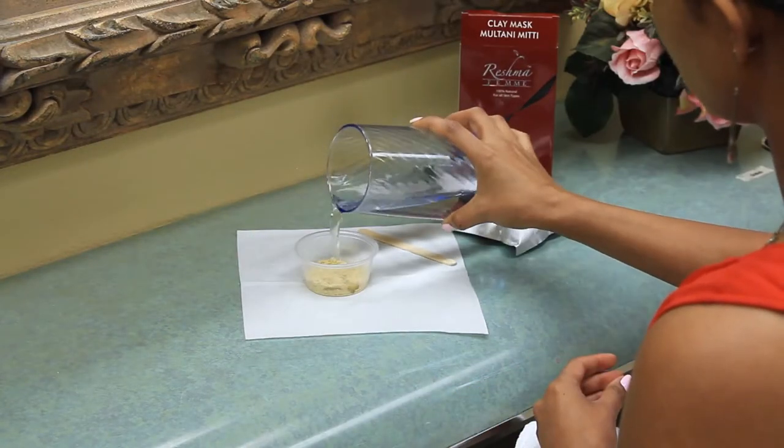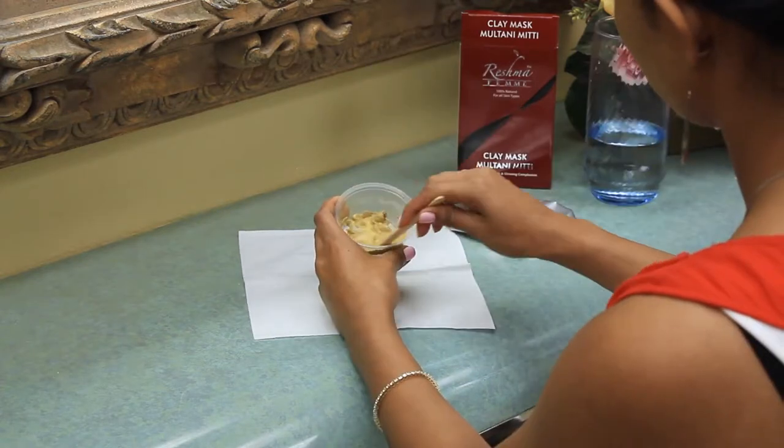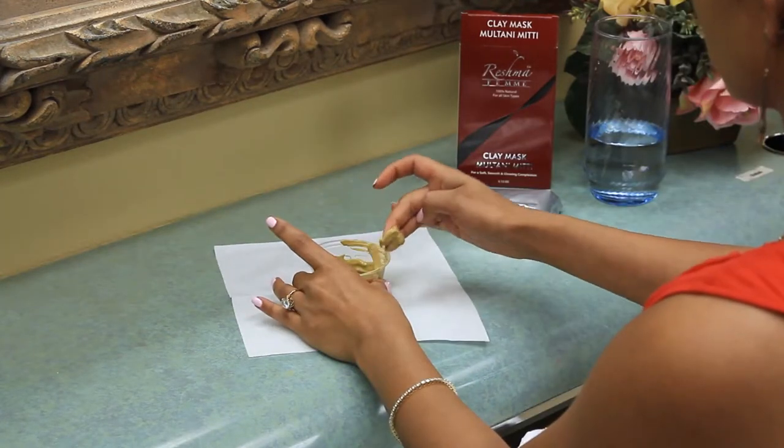Add small amounts of water until the mixture becomes a paste-like consistency. Make sure it's not runny and is thick like toothpaste.